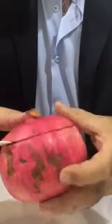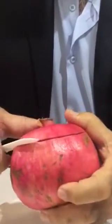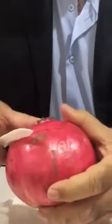Then slowly we take the skin up. We feel it is already jumping a little bit up.